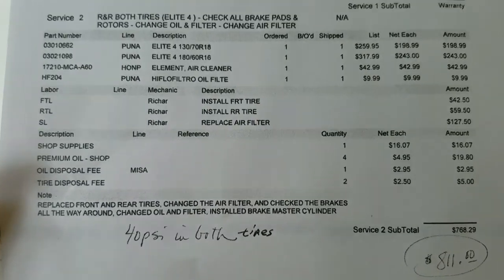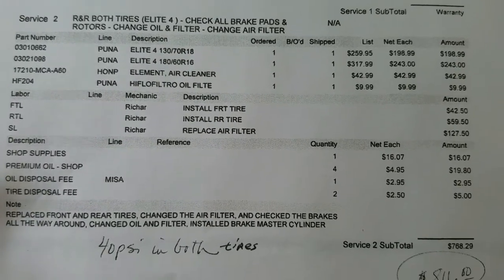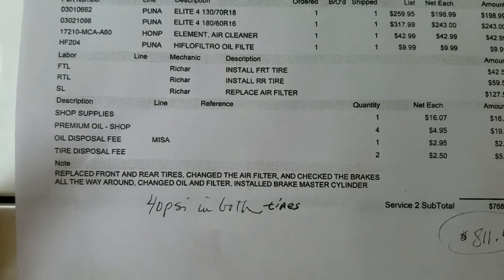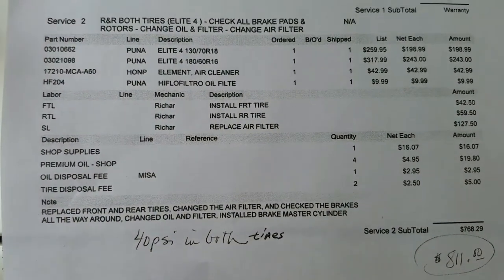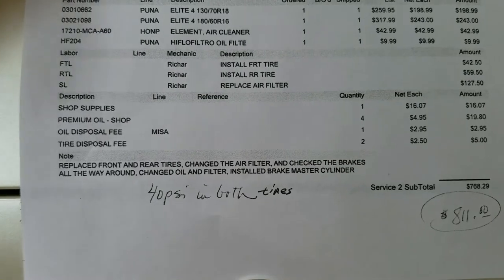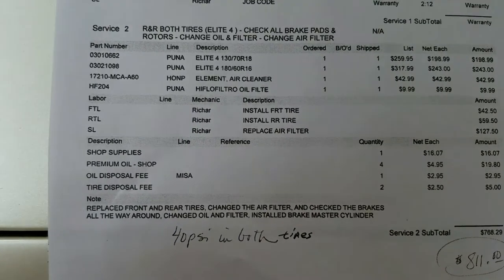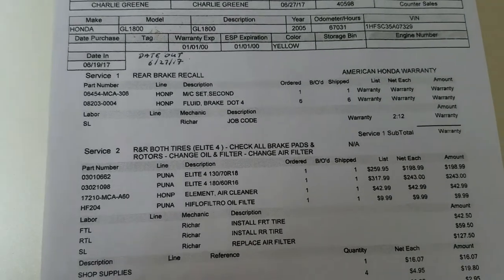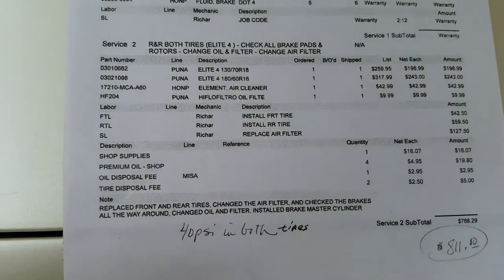That sounds like a lot, but you're changing out tires and your life is riding on them - you want the best. Make sure your brakes, brake pads, rotors, and master cylinder are all good. The bike is ready to go. I thought about the spark plugs - they were changed 30,000 miles ago and the engine is running fine, so I might change them out later. The dealership did a really good job and had the bike out in seven days.